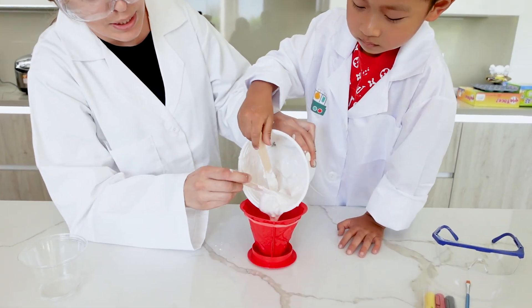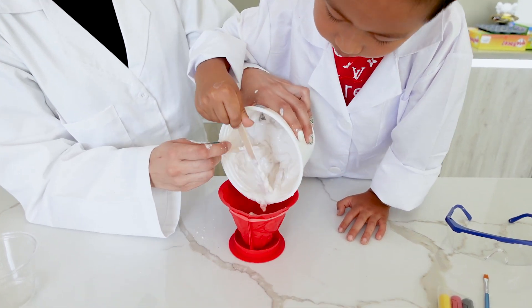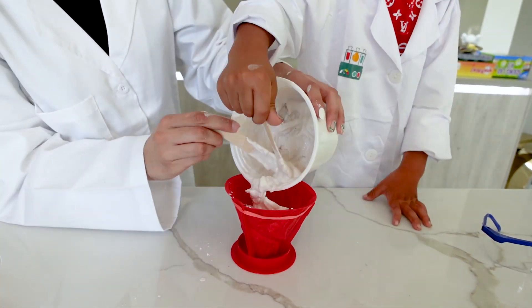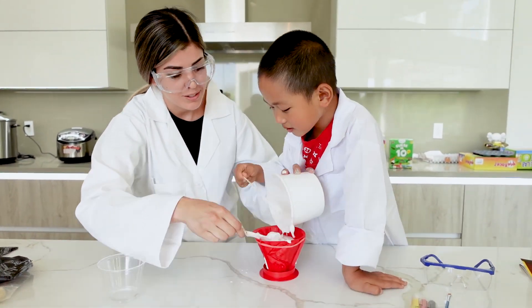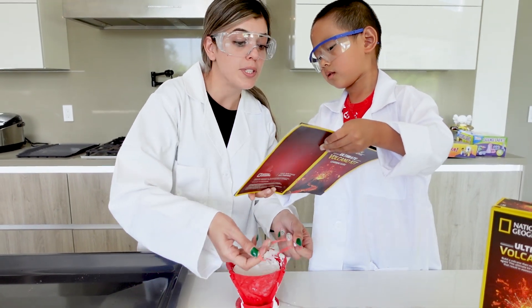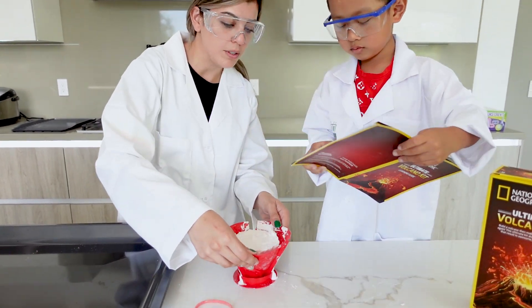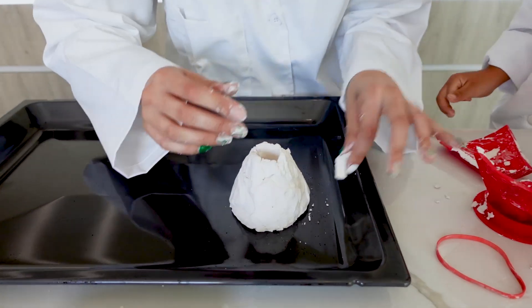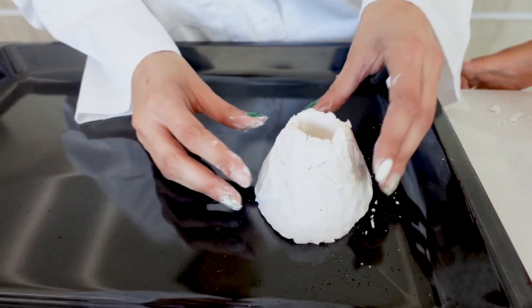Very carefully so we don't spill — let's pour all the plaster into our volcano. Now let's go ahead and try and take the mold out from the volcano. There you go — there's our finished volcano!